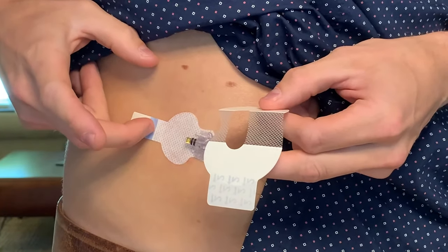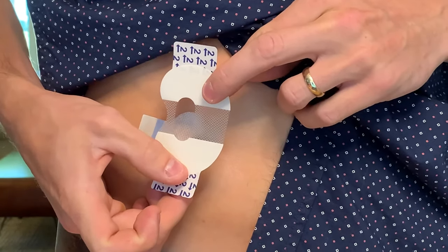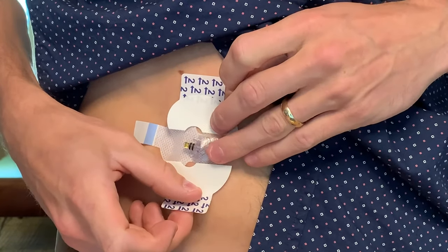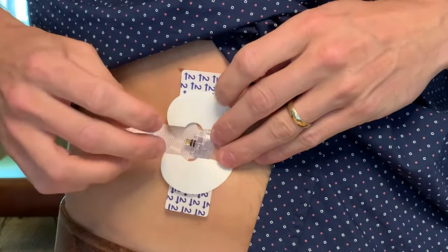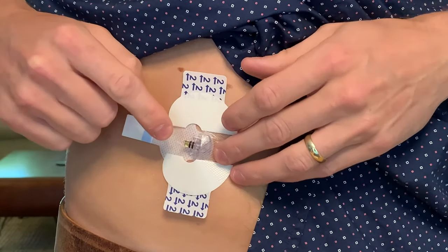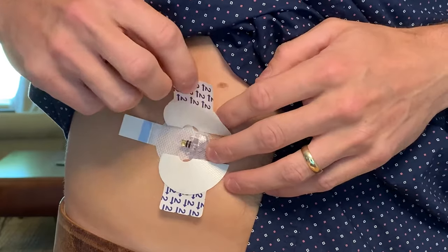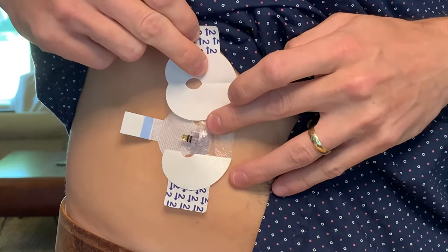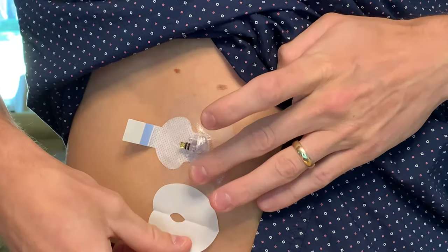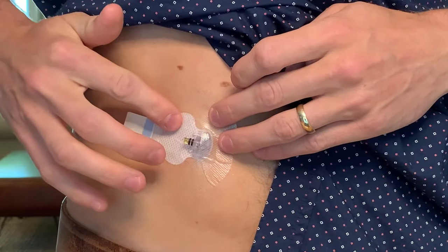I'll flip the tab to make sure that the tape does not cover it, and I'll put the tape so the wide part covers about half of the sensor and the other half is on my skin. It's important not to block the connector here. I'm applying gentle pressure on the tape to help it stick. Now I can take off the liners labeled number two.